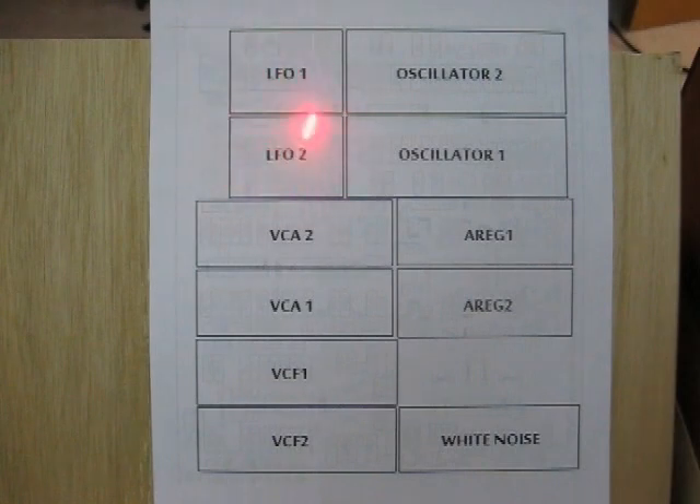There are two simple LFO circuits, two voltage controlled oscillators. These are not 1 volt per octave oscillators, but rather sound effect oscillators for sirens, birds, drones, bells, that type of thing. There are two simple VCA circuits, two simple attack release envelope generators, two low-pass voltage controlled filters, and lastly, a white noise source.